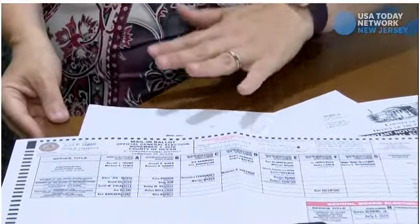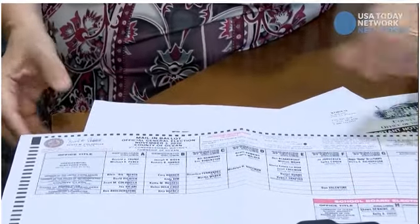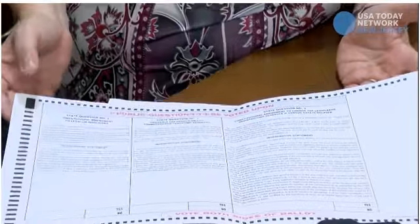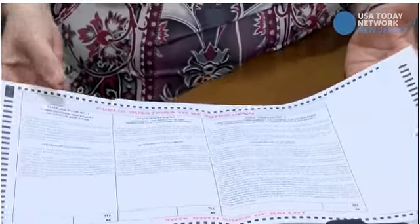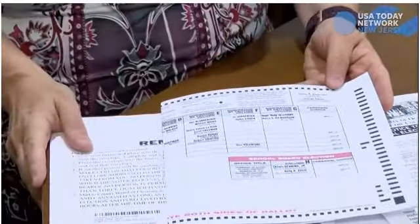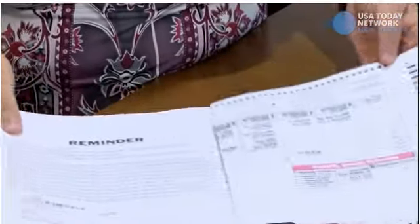You do have candidates on the front and questions on the back. You do not have to vote for every office or question that is on here — you can vote for what you wish to vote for and just fill in those ovals.